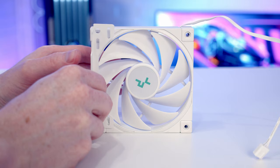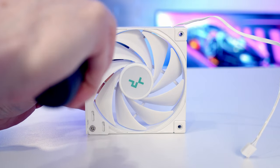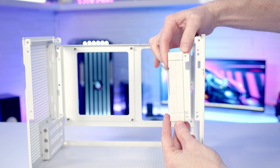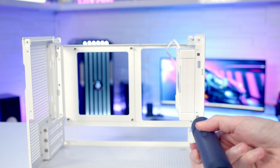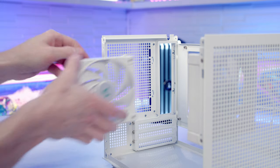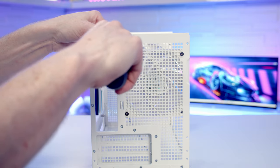I'm going to line the front fan bracket up with a 120mm fan and secure it with the included fan screws. Then I'll line the fan bracket up with the front of the case and secure it with two screws. We can then set another 120mm fan into place at the back and screw it in from the rear.